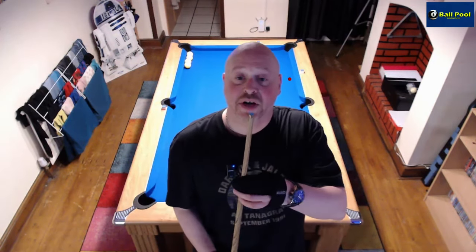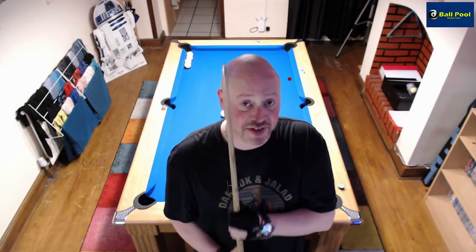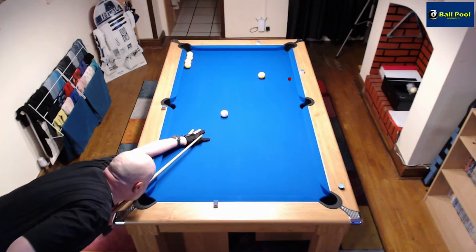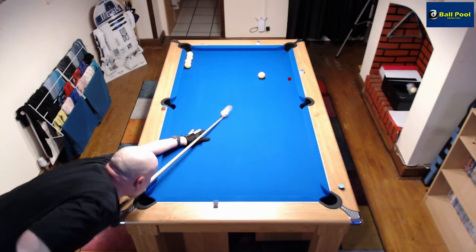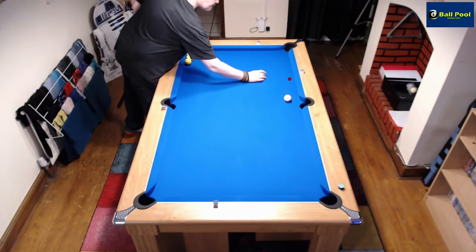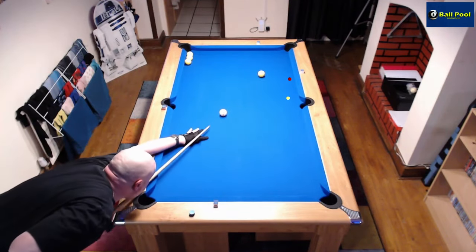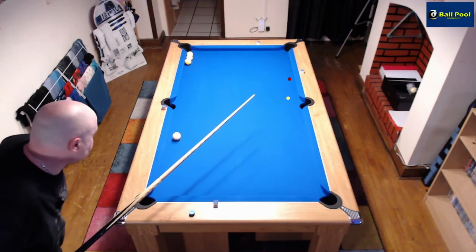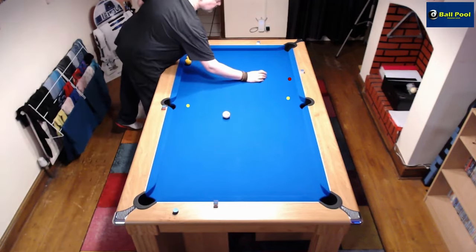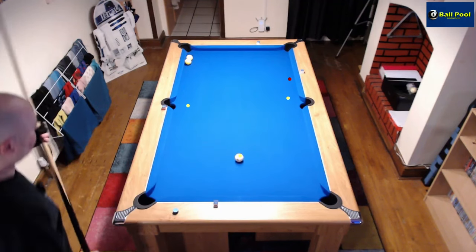The next cue I'm using is my trusty old snooker cue, bought from Sport and Ski 16 years ago with a 9.5mm tip. So far not much difference, though this cue is slightly heavier. Snatched at that one a little bit.